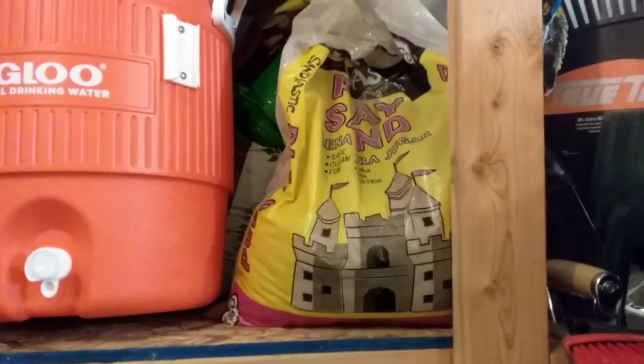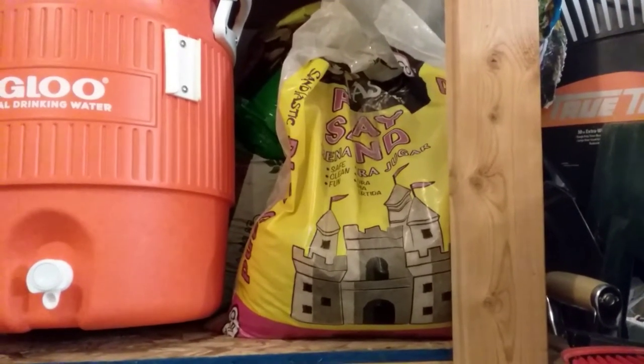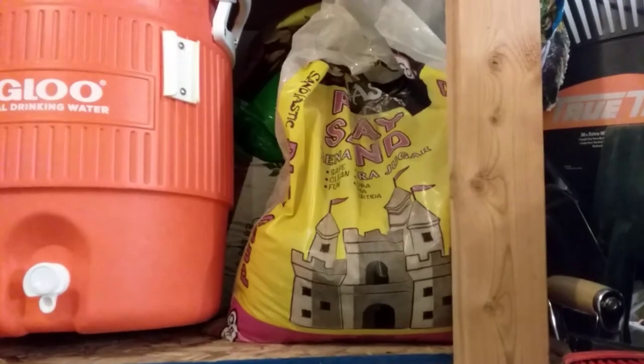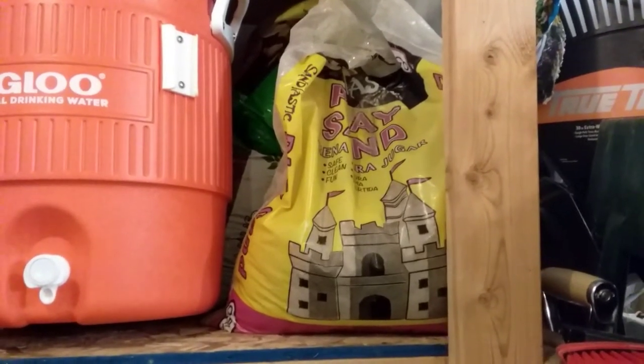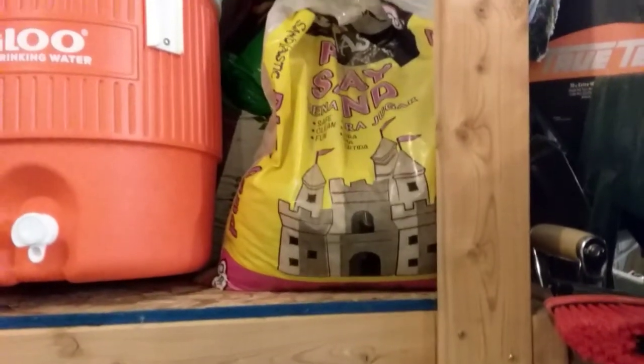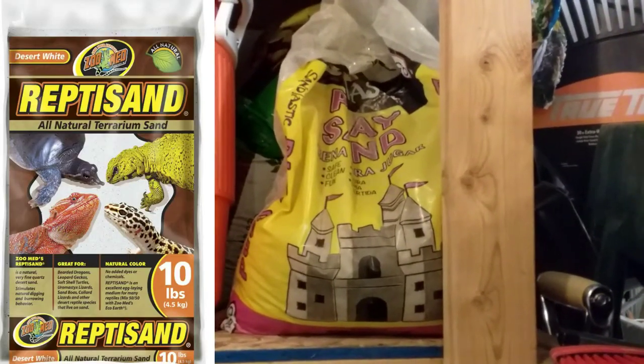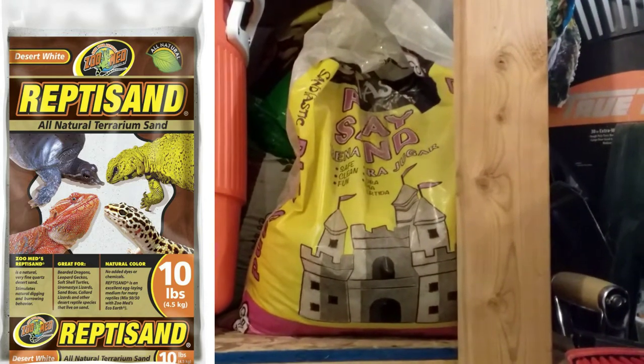Here I have some children's play sand. It's been inside the garage for a while so I think I'm going to sterilize it. But if you just bought it at the store you probably won't have to sterilize it. Other kinds of sand you can use are repti sand, as long as it doesn't have any added calcium or any added color.